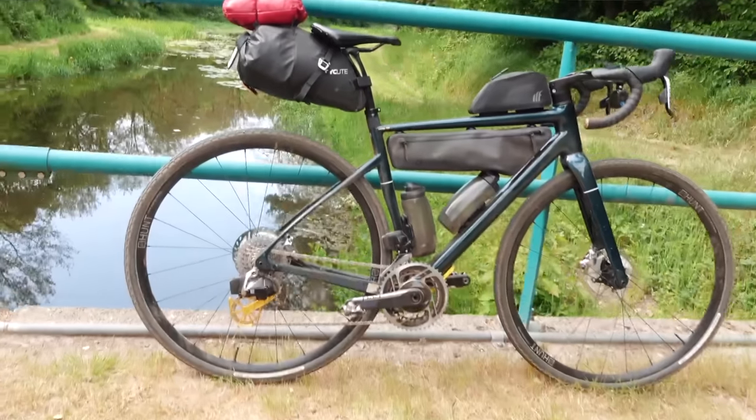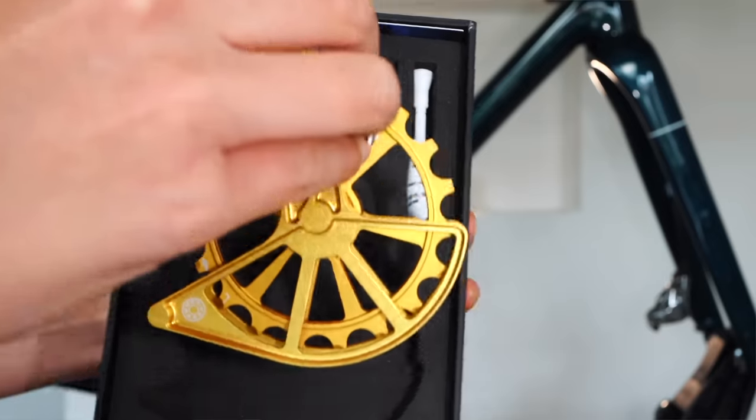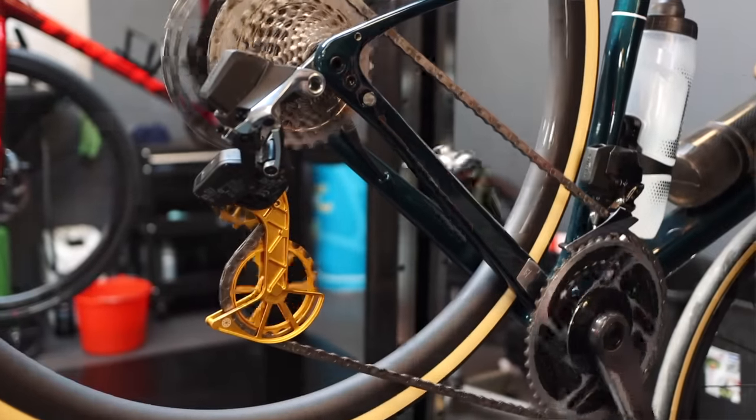I made some bike upgrades — some of you noticed my new shiny derailleur cage. I switched to the Kogel Colossus oversized derailleur cage in gold, not only because of the looks but also the performance, as it stops the chain from going too tightly and has ceramic bearings, improving drivetrain efficiency.